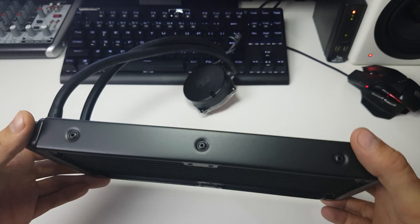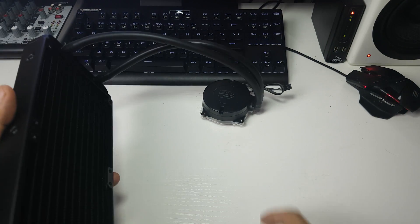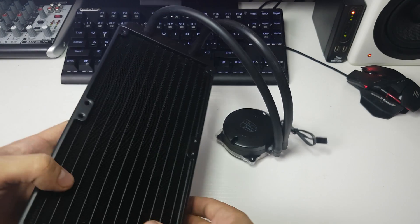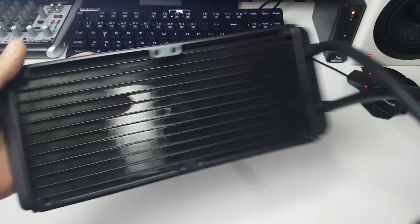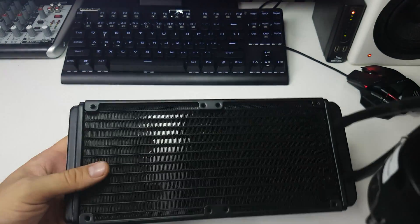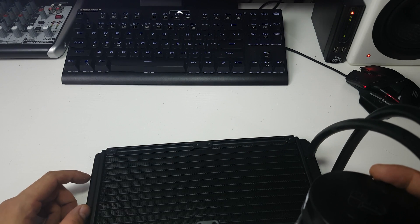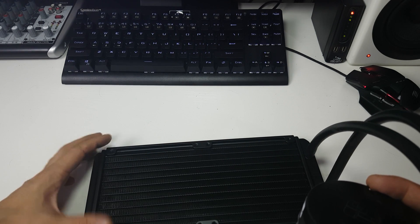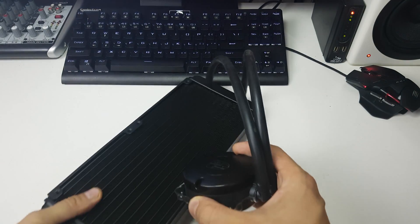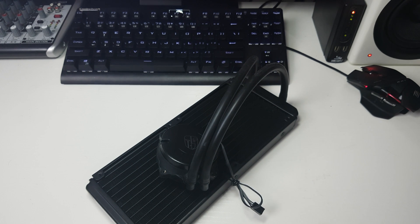Last but not least, you have the nice 240mm radiator. I'm trying not to knock the plastic cap off — I've done that before and you get thermal paste everywhere. It's got nice packed fins in there. The radiator dimensions are 274mm in length by 120mm by 27mm.